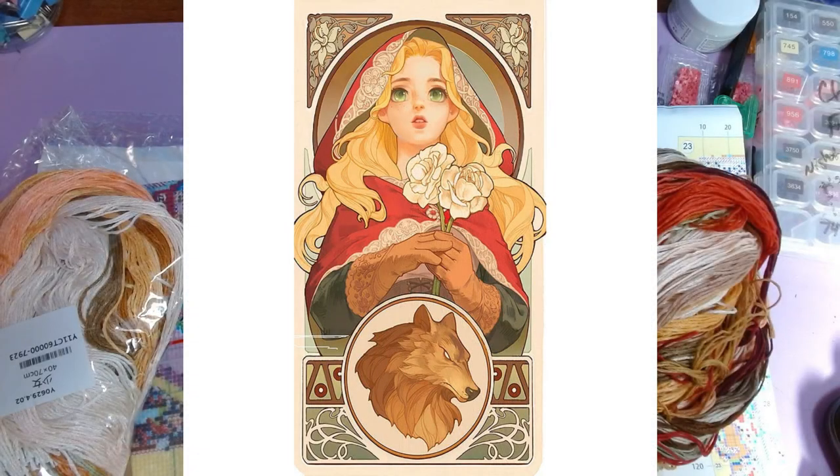Hello. Welcome or welcome back to my channel. This is Amanda, otherwise known as the Tangled Skains Crafter, and today I am doing a side-by-side comparison of the two Red Riding Hood card kits I have from FanCells.